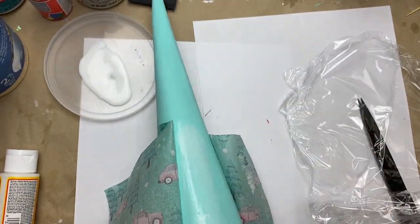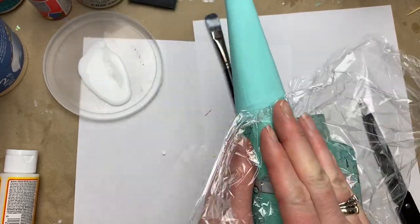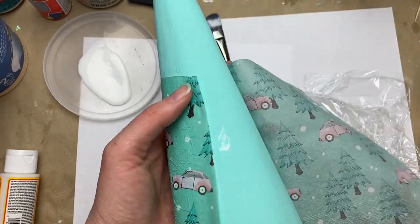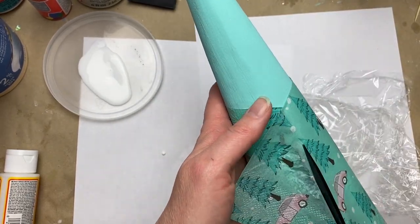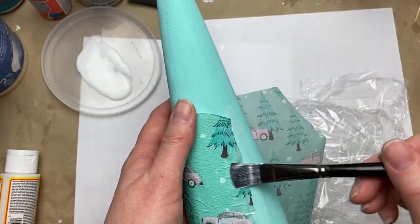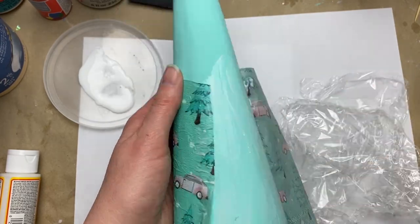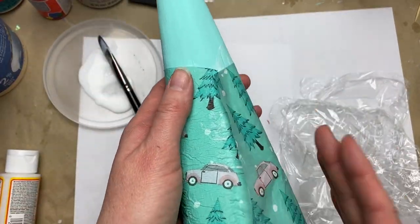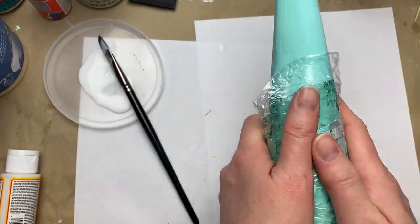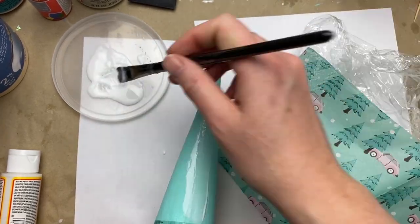I'm using the cling wrap trick — saran wrap, cling wrap, whatever you have — and that just helps the tissue paper not tear. It really protects the napkin, which can be extra delicate, from getting torn as you're working with it. Working in small sections keeps the Mod Podge from drying before you have a good handle on the piece you're working on.